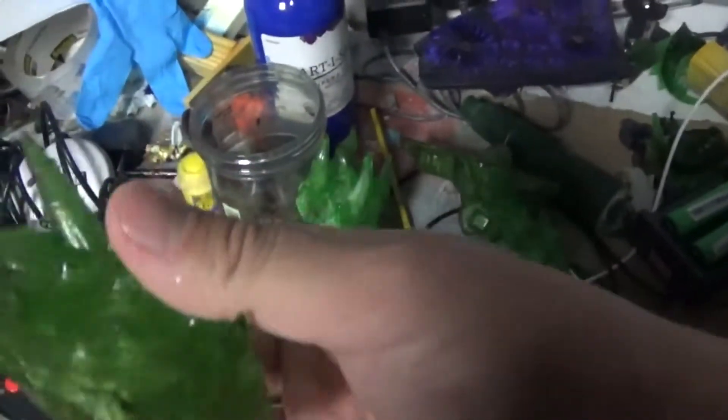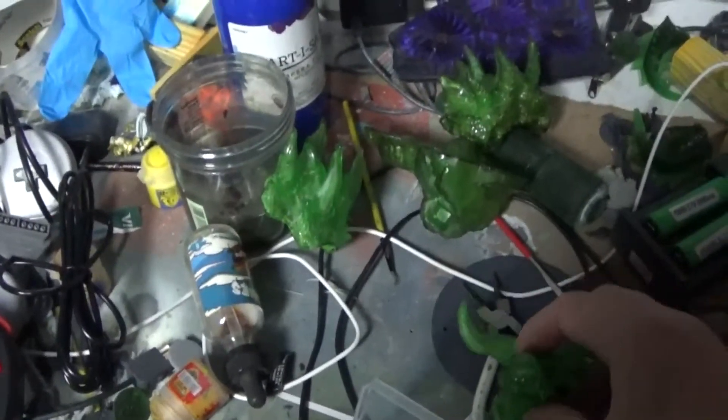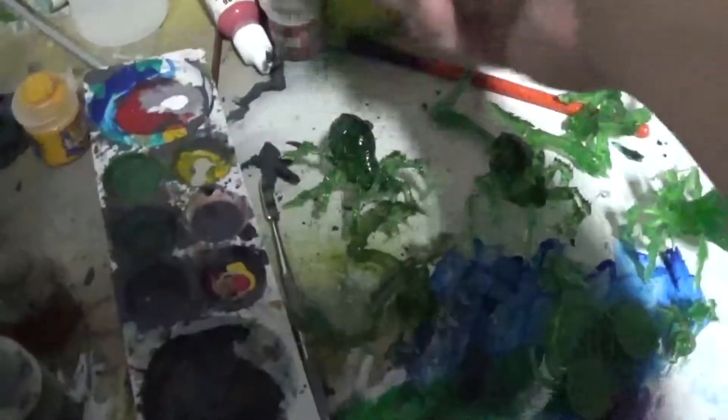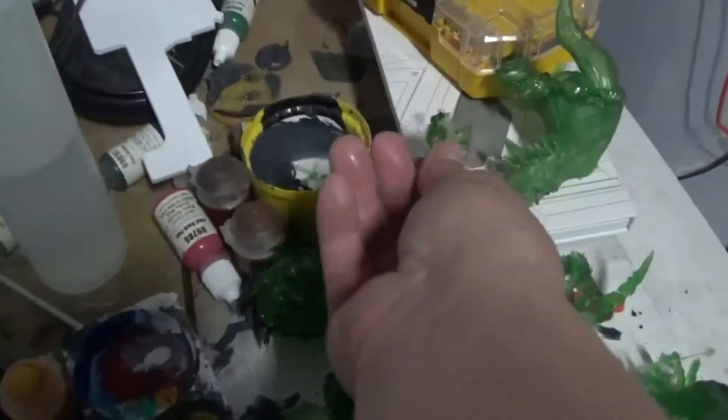I have more Tarrasque pieces — I think it's like a seven-part print because it's really huge. And here's the head for it as well. Look at that. And let's compare it to a Drow, if I can find one. These are all from the mini ones. I can print all these big ones in the big plate — probably this whole thing, one whole plate, probably in four hours. And this is a Drow — it's a small mini. I don't know if you can see it in the mouth of the Tarrasque.